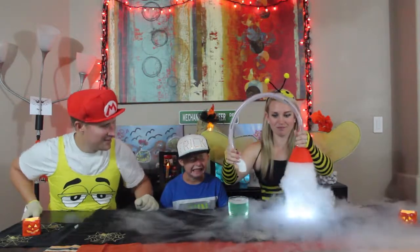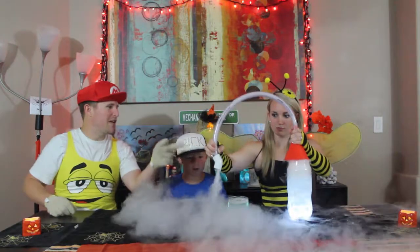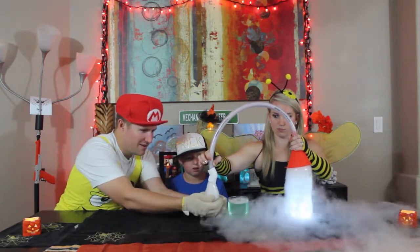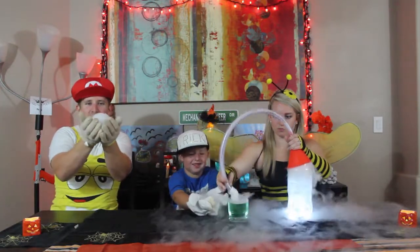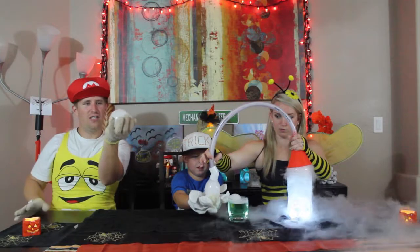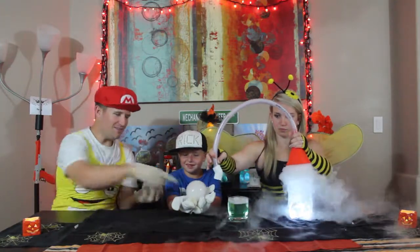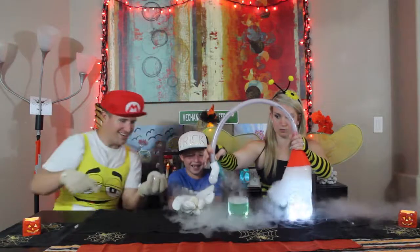All right, here we go. No, you can't go down too hard on it — it'll pop it. My first boo bubble! Dude, this is awesome. I have to concentrate really hard — I feel like I'm holding an egg. That was so hard.